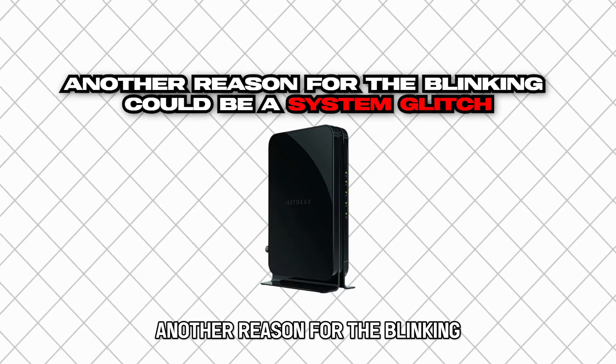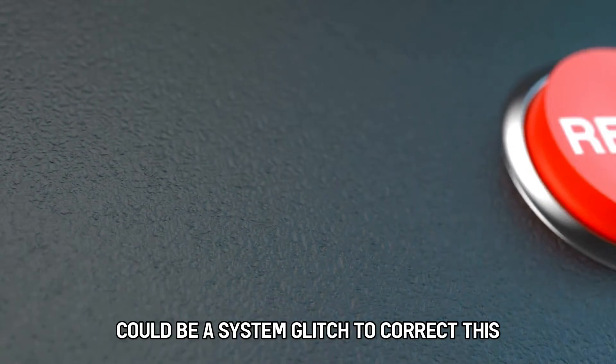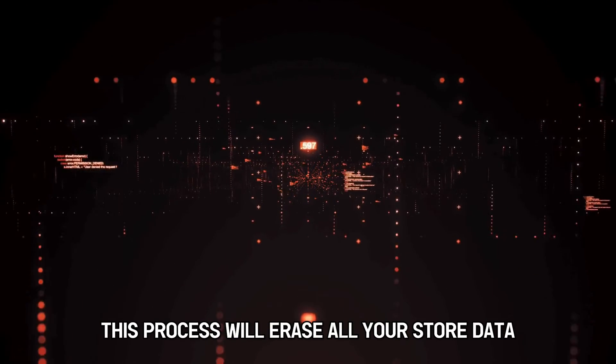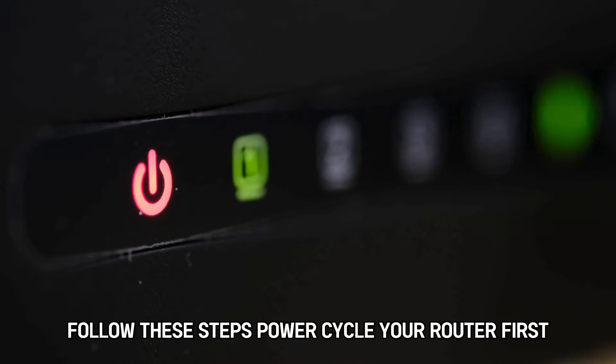Another reason for the blinking could be a system glitch. To correct this, you might have to perform a factory reset. You should know that this process will erase all your stored data. Follow these steps.